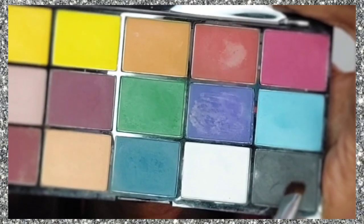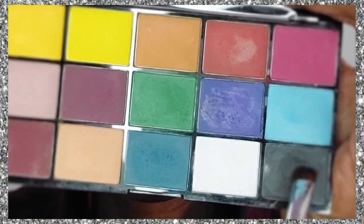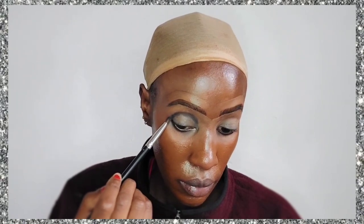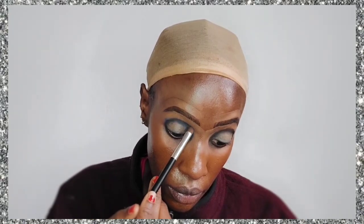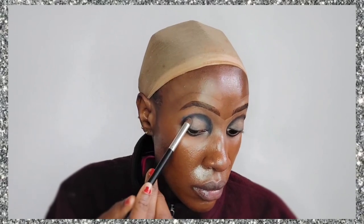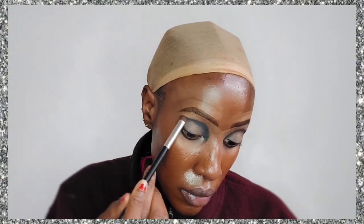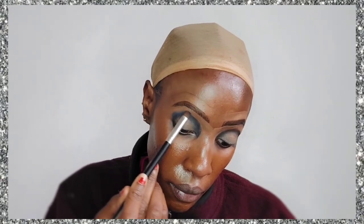Now I'm going to go in with that grayish-blackish shade — it's not completely black, it's just like a smoky shade, a grayish black. I want to do a halo cut crease, somewhat of a cut crease, so I'm going to apply that and blend it into a halo effect.